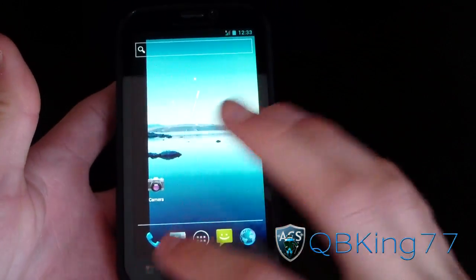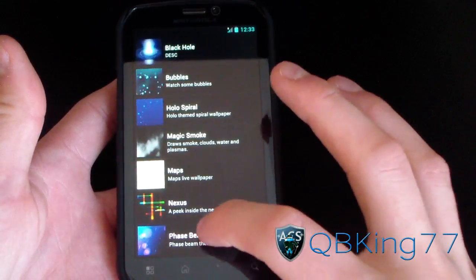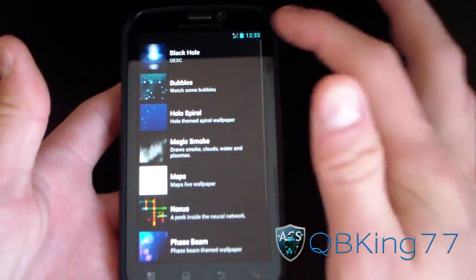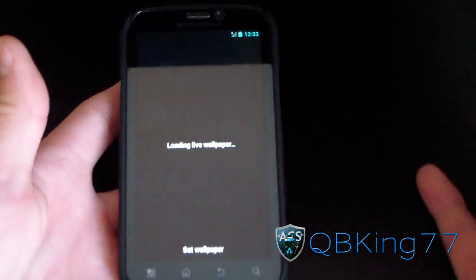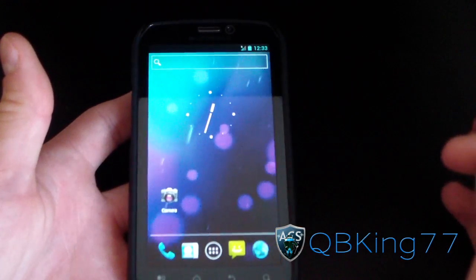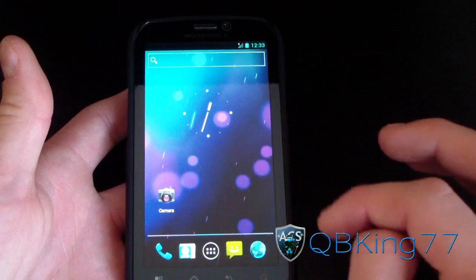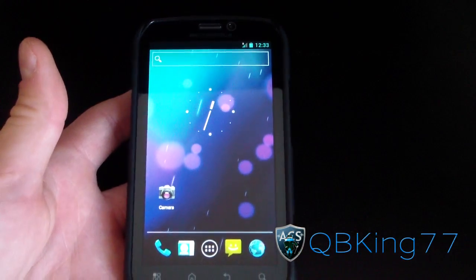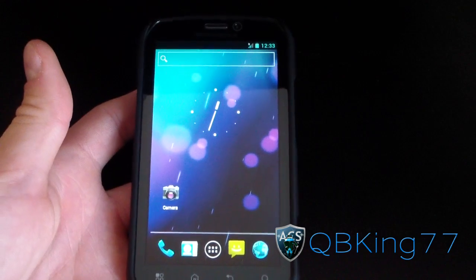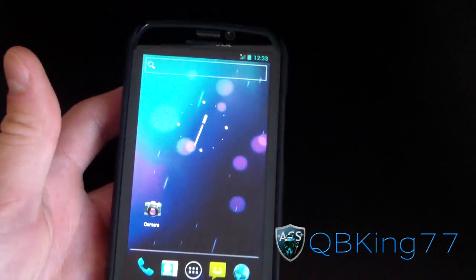Force roaming is a really cool feature in case you have terrible signal. I'm going to hit Menu and change my wallpaper. They have Phase Beam, Black Hole, Bubbles, and the Spiral — all the new Ice Cream Sandwich live wallpapers. I'll go with Phase Beam and set wallpaper. Overall, everything is very fast and snappy. If you don't need your camera, I highly recommend this ROM.